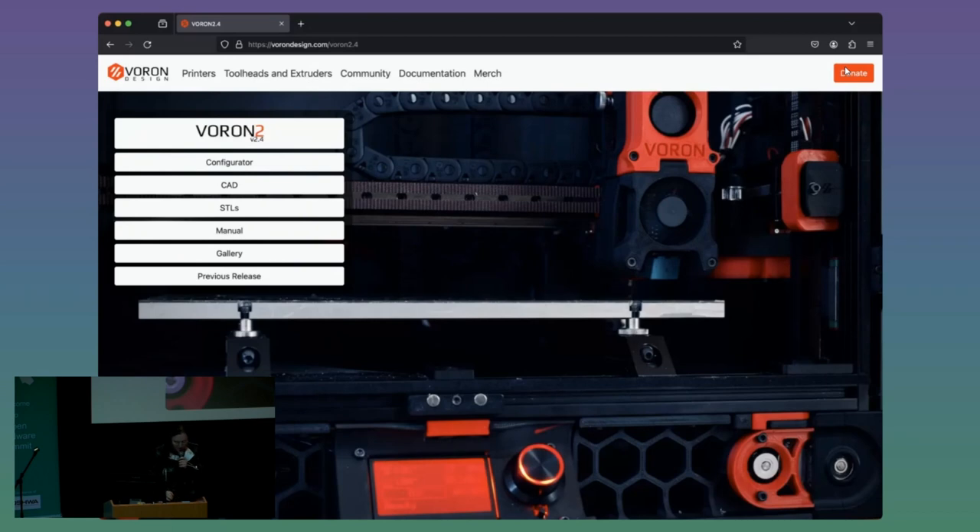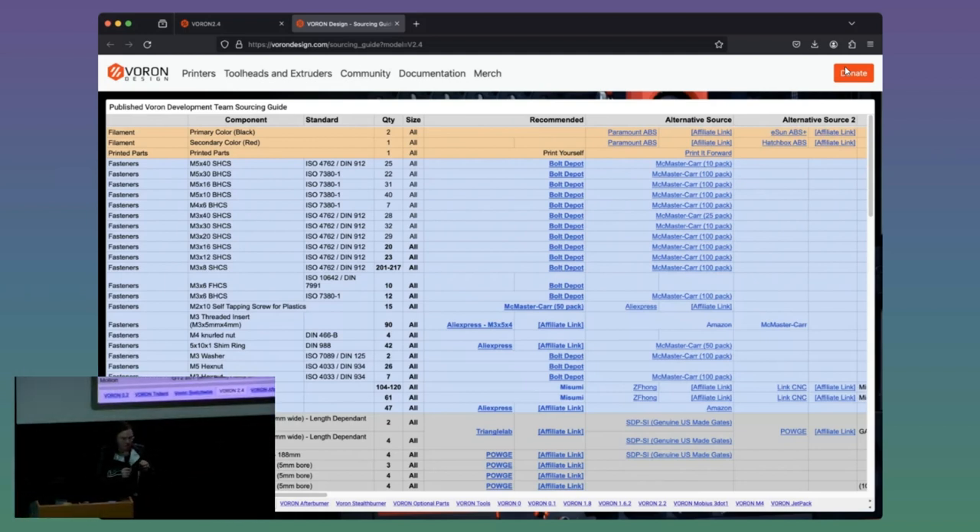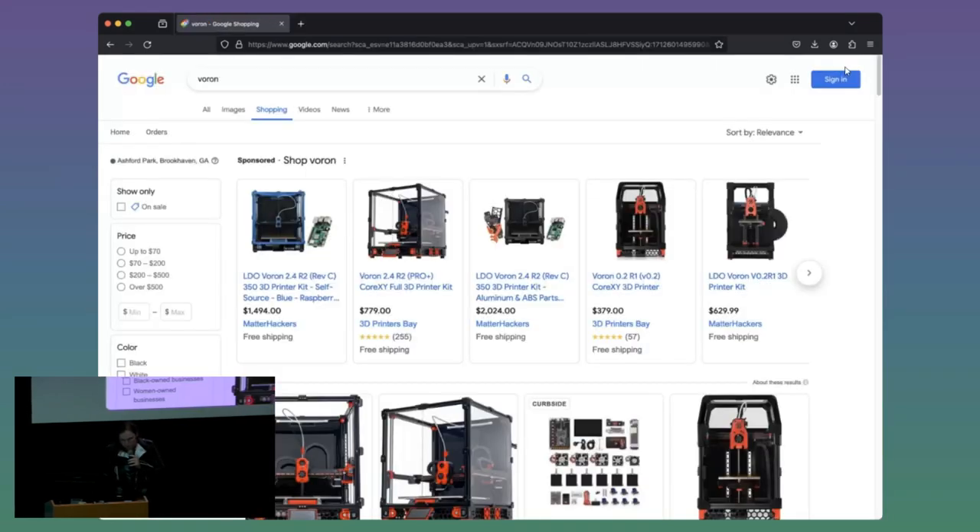As you might imagine in the past, this was a very frustrating experience because you had to look at this spreadsheet and then track down all these parts yourself. That was not fun for most people. There are some people who really enjoy this kind of thing — I'm not one of them, and I don't know many people that are. But that's how the Voron community bootstrapped itself. These days, that's rarely done. You can literally type into Google 'Voron' and find kits and completely assembled printers for sale.